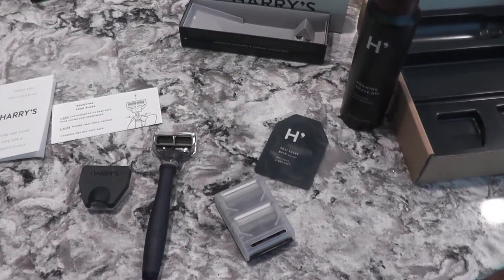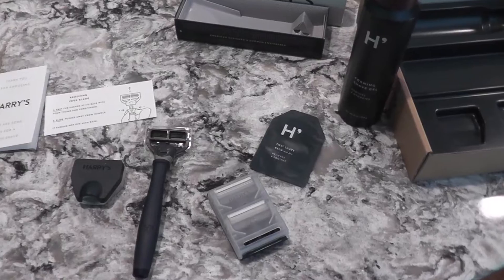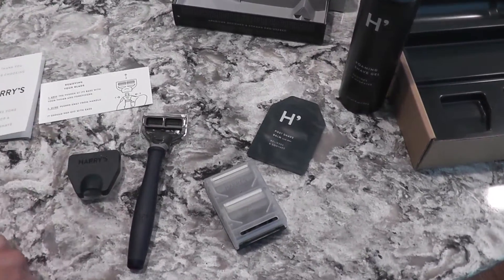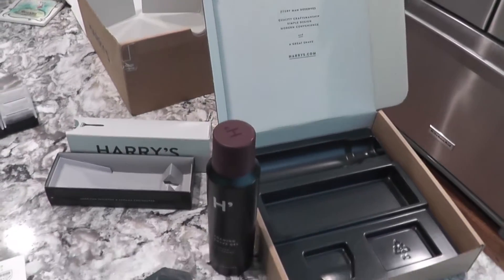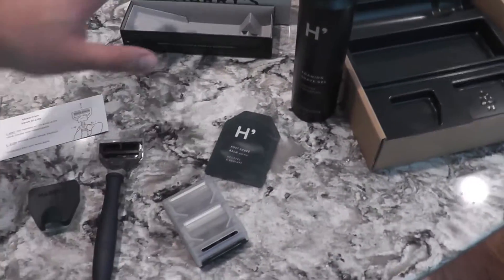I did an elaborate review, but this is going to be a quick review. I ordered a shaper from Harry's — the Truman set, real quick.